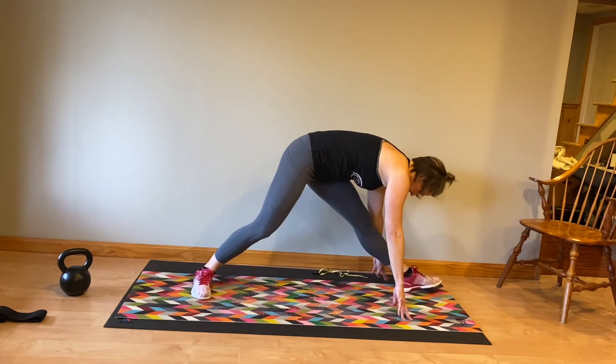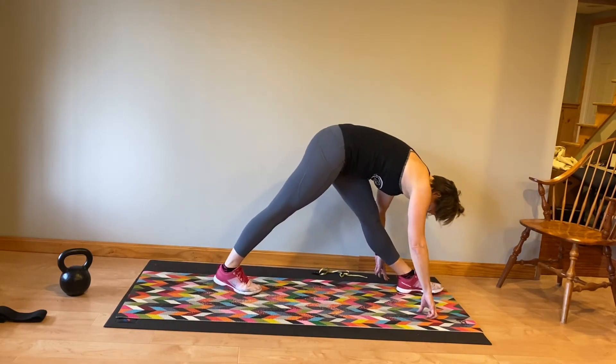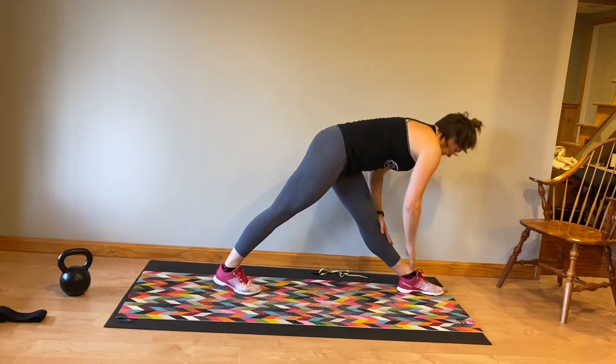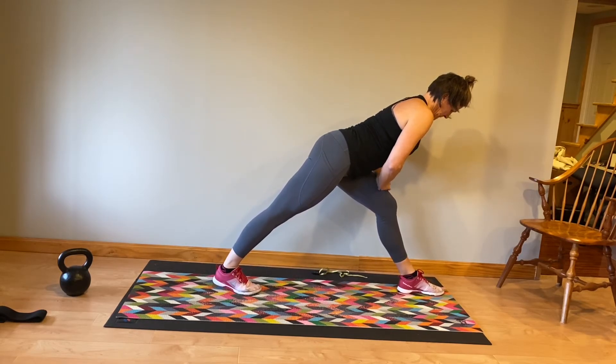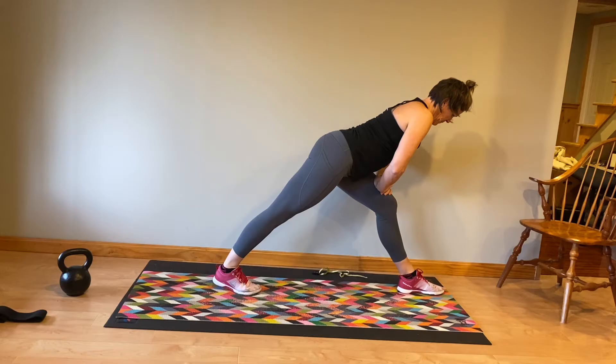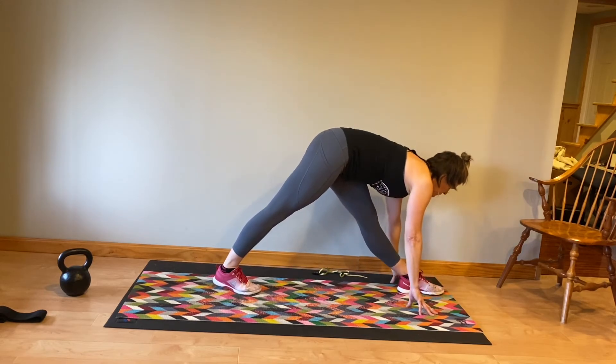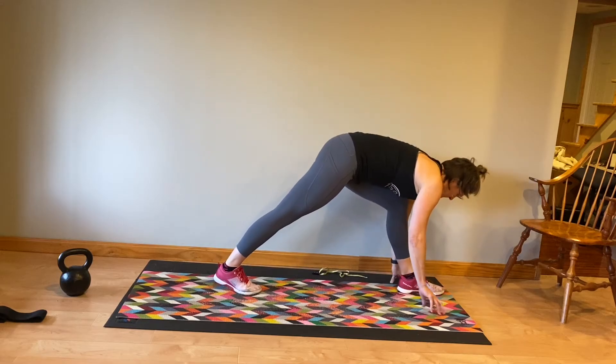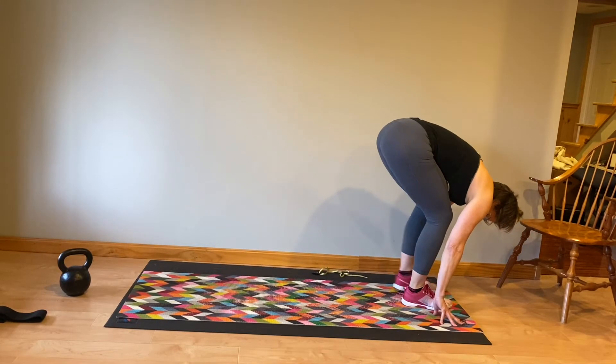Now you're going to fold forward. Turn your back foot — that right foot — so your toes are facing forward. Your left foot is facing forward. You're going to round over that front leg. Some of you aren't that flexible, so you can come up a little higher, bend that left knee slightly to get that nice hamstring stretch. Bend the knee and step forward.